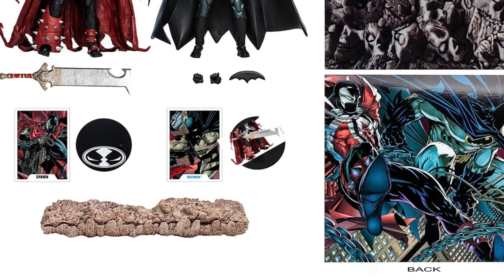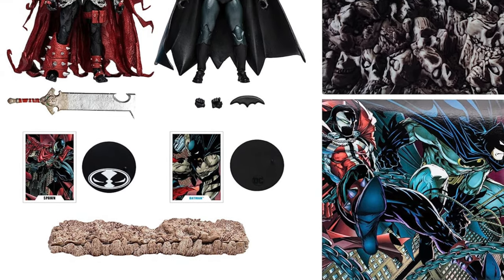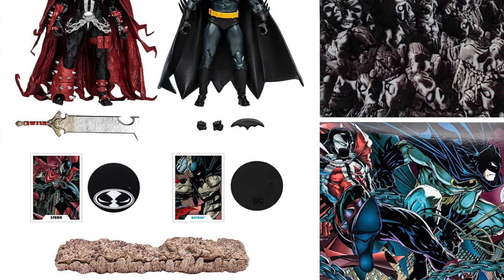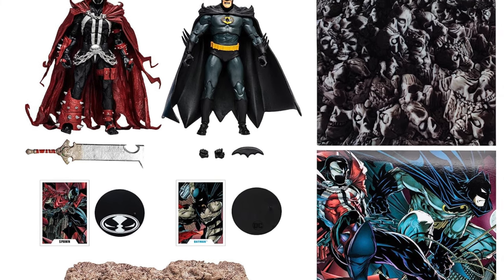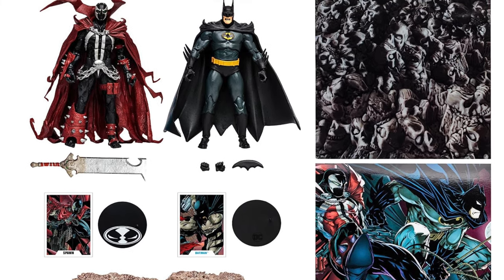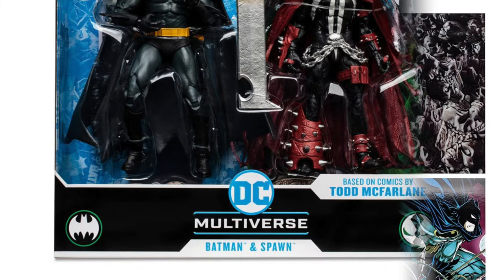Here's everything that's encased inside the packaging. You get the trading cards, you get the stands, you get a ground-type base. Batman gets an oversized batarang and a couple of extra hands. Spawn gets a giant sword, which is different from the Kickstarter sword. And here they are, all packaged up.